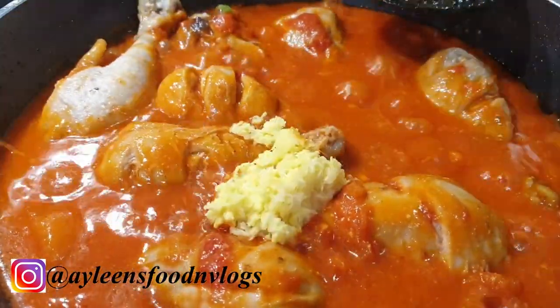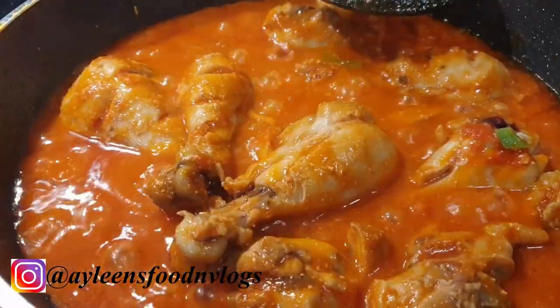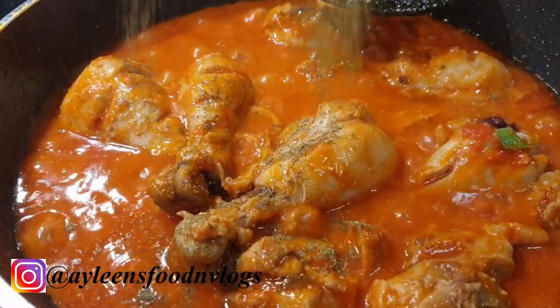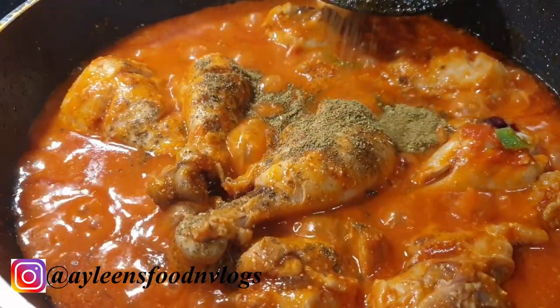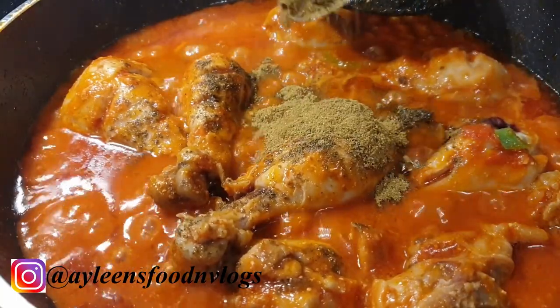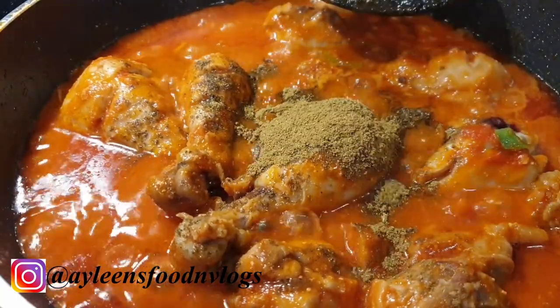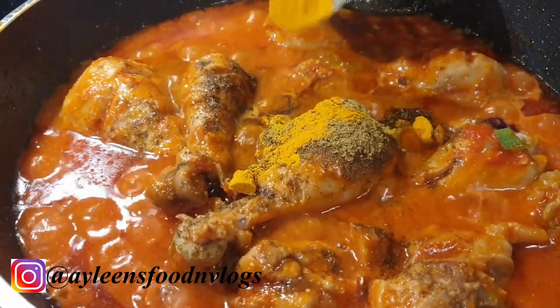Then you have to add in your garlic and ginger. Once that is done, it's time to add in our spices. I have added one tablespoon of coriander powder, one teaspoon of cumin powder, and about a quarter teaspoon of turmeric.